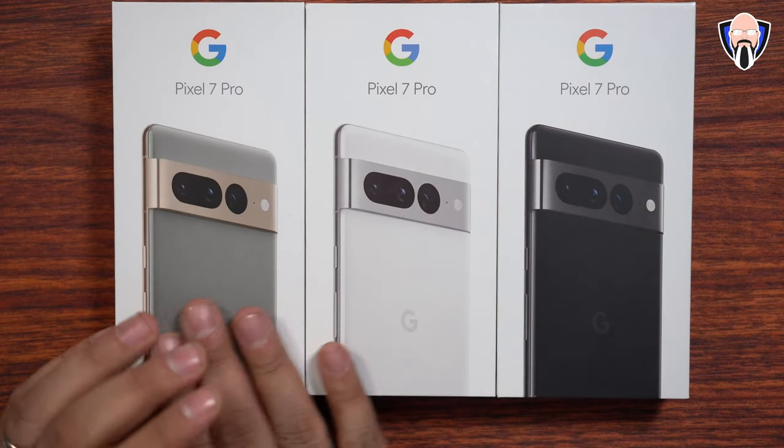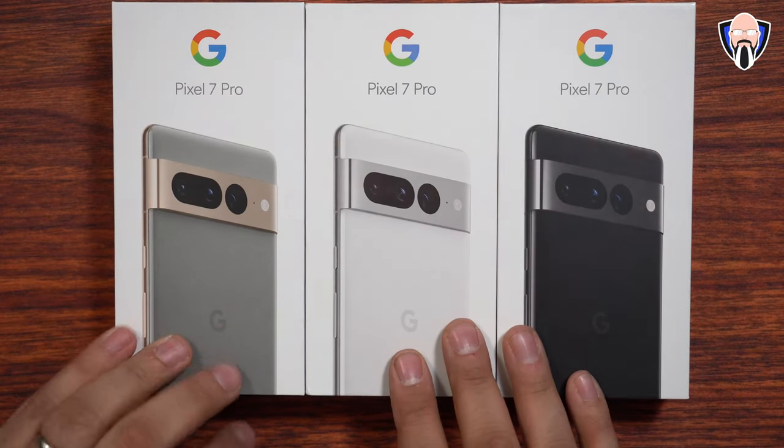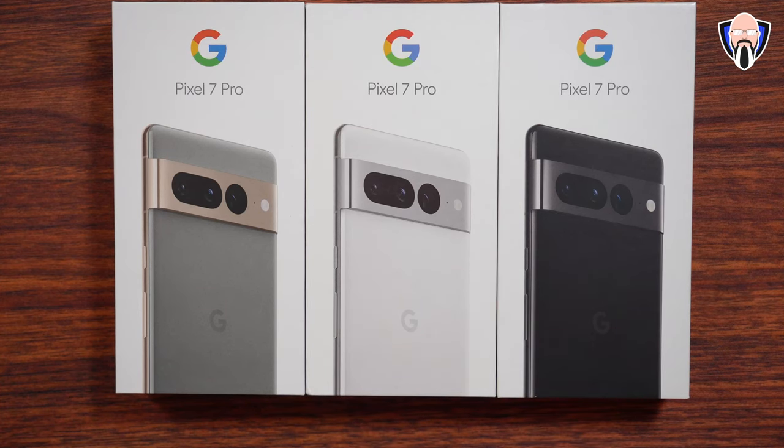So here we have them — the series of Pixel 7 Pros. The colors are Hazel, Snow, and Obsidian. Let's go ahead and start off with the Hazel and then finish it off with the Obsidian. We'll definitely see which one actually looks better and which one doesn't show fingerprints as much in case you want to run your phone without a case.